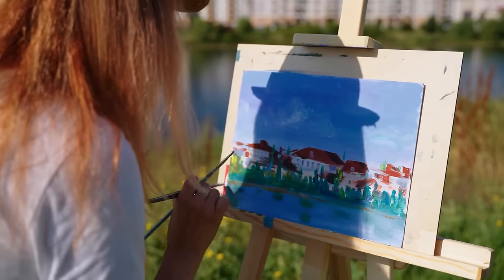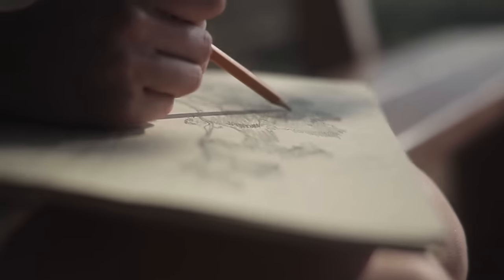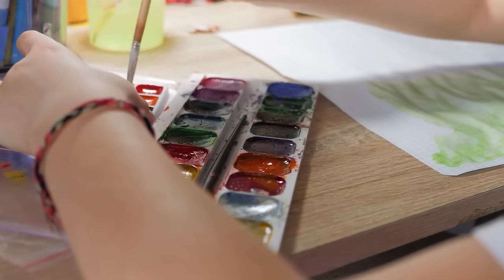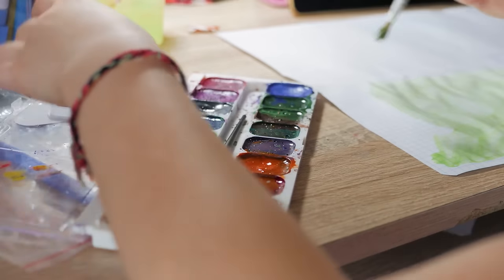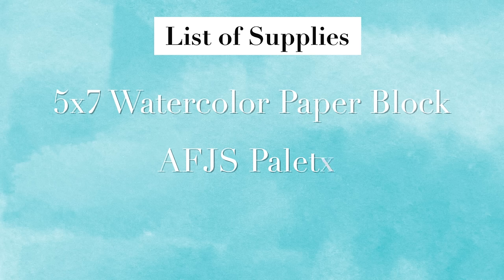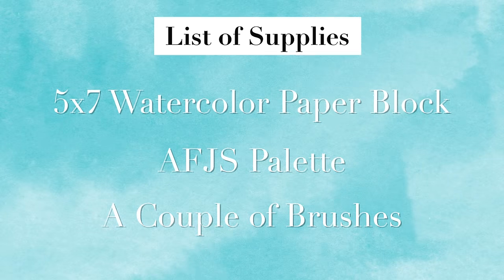Today we are getting right to the art — the kind of art that is reliable and safe and just super fun. I hope you'll follow along with me step by step; this is definitely a good one you could dive right in and paint with me. Here's what you're going to need: I'm working with a five by seven watercolor paper block, my Art for Joy's Sake palette, and a couple of brushes. Use your favorites — you do you.